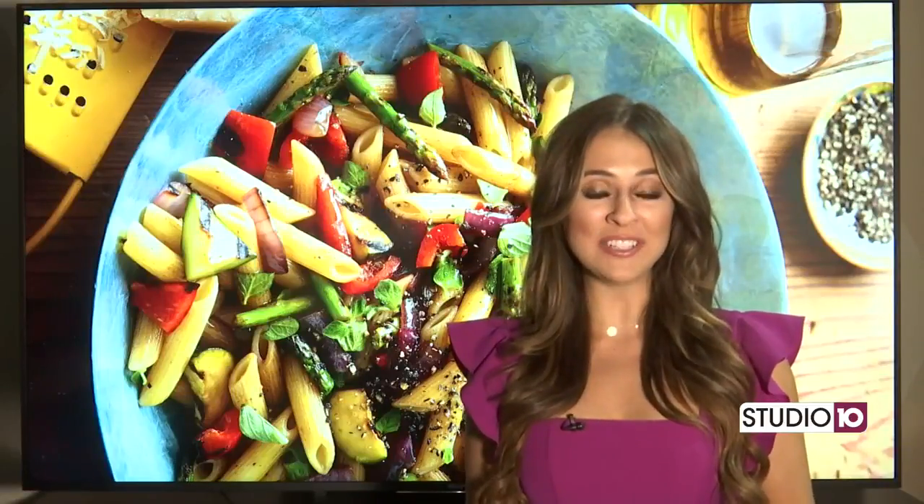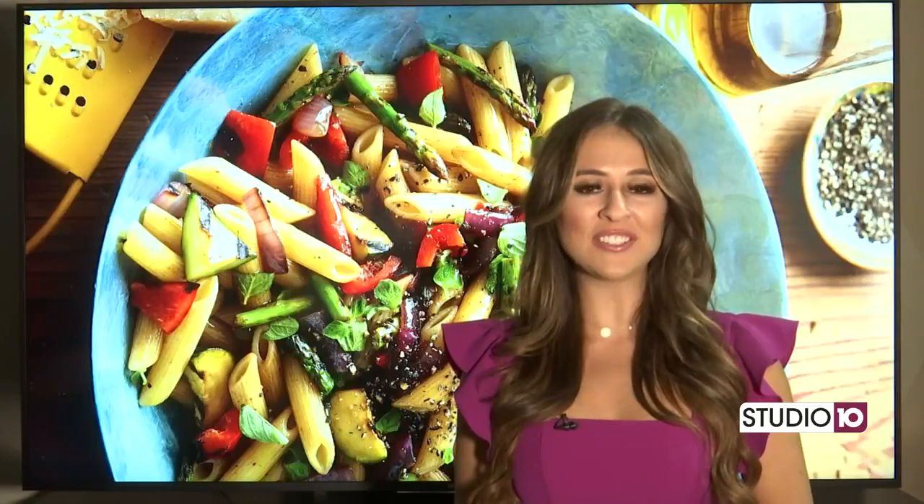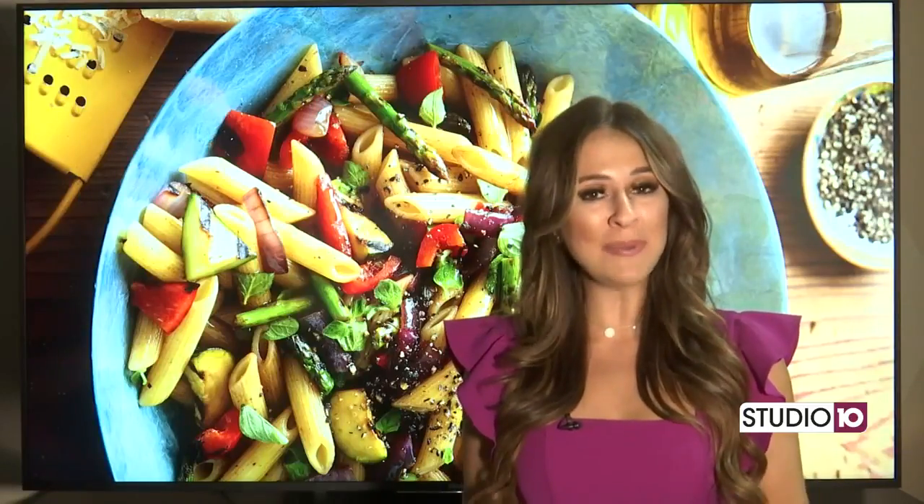Pasta salad is my go-to for any summer meal, so I'm really excited about this recipe. Our partners at Better Homes and Gardens are showing us how to make a grilled veggie pasta salad.